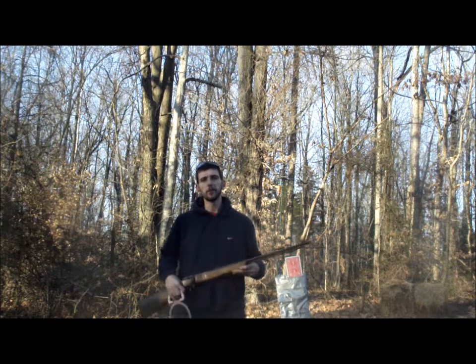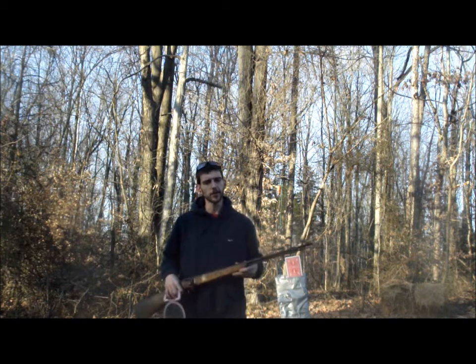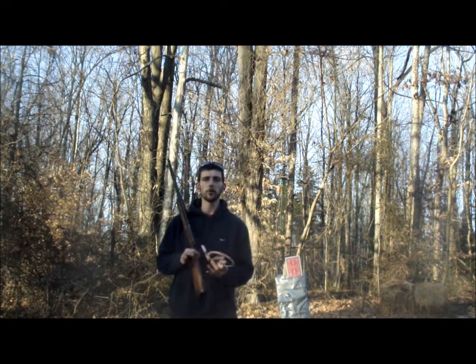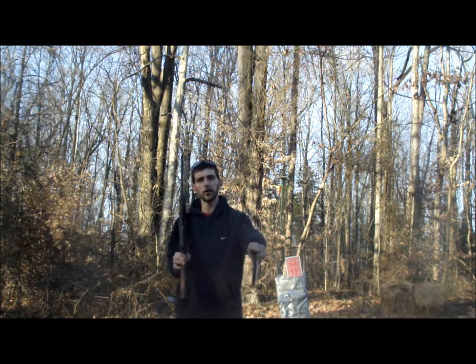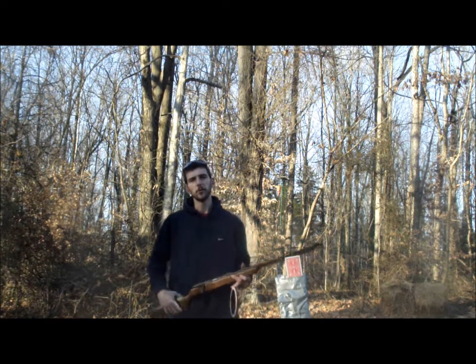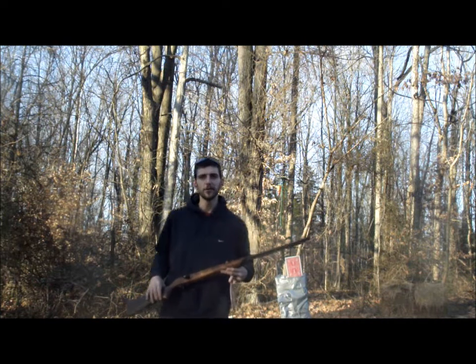Hey guys, Gunfather here. We're back out here on the range for an episode of Trick Shot Tuesday. Today I'm going to attempt an Annie Oakley card split — aiming over my shoulder using a mirror, and split a playing card Annie Oakley style using my Marlin Model 81 chambered in .22 long rifle. Hope y'all enjoy this video. Let's do this.